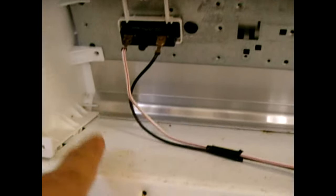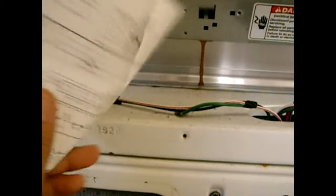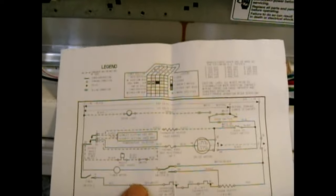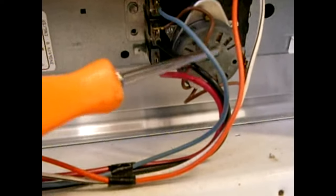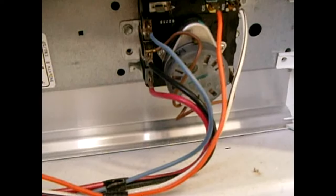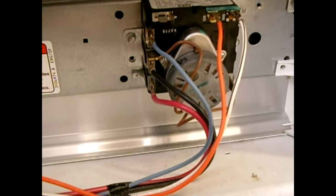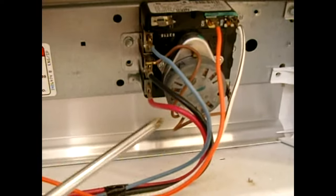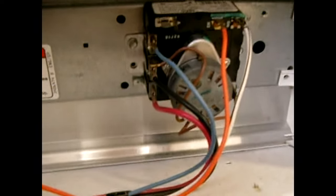Inside your dryer compartment you should find a schematic — it may be tucked in a corner or taped down. Remove that schematic as it has very important information for testing the timer. Now let's look at the timer control. On the back is the timer motor, which allows the dial to slowly rotate through each cycle and eventually stop the drying process. If your dryer works but the dial doesn't move — it just keeps running — nine out of ten times you have a faulty timer motor.